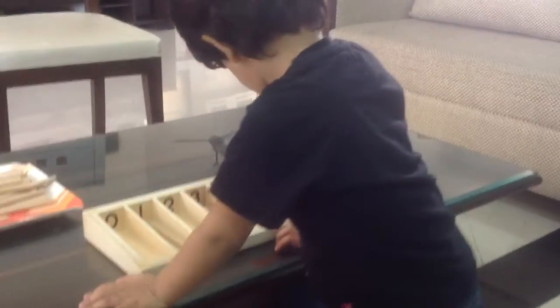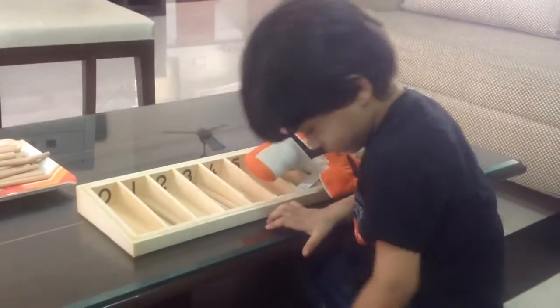What is the next number? Okay, can you sit please? And what is the next number, sweetie pie? Three.